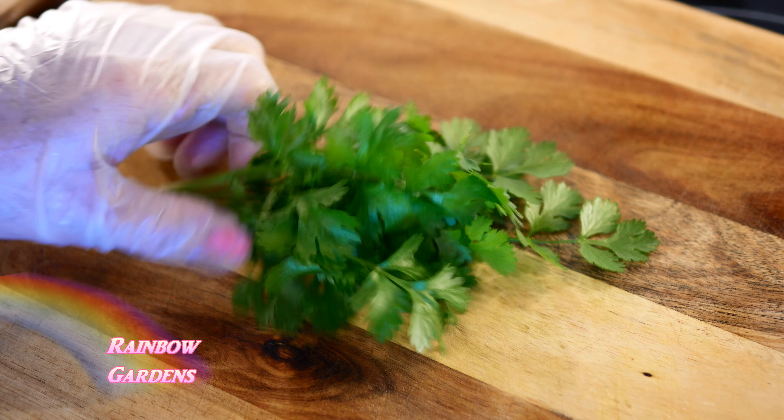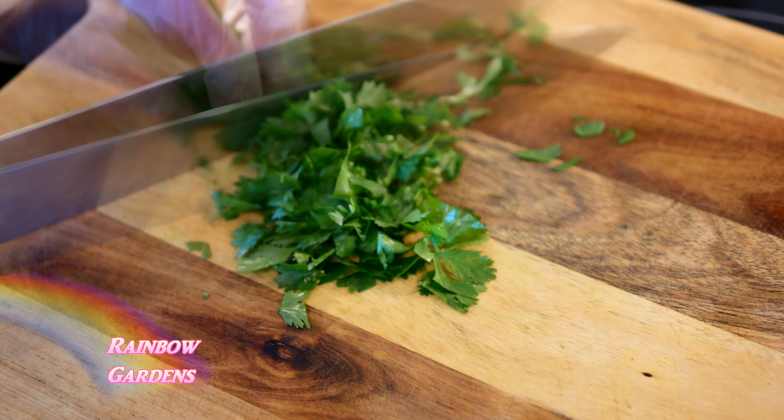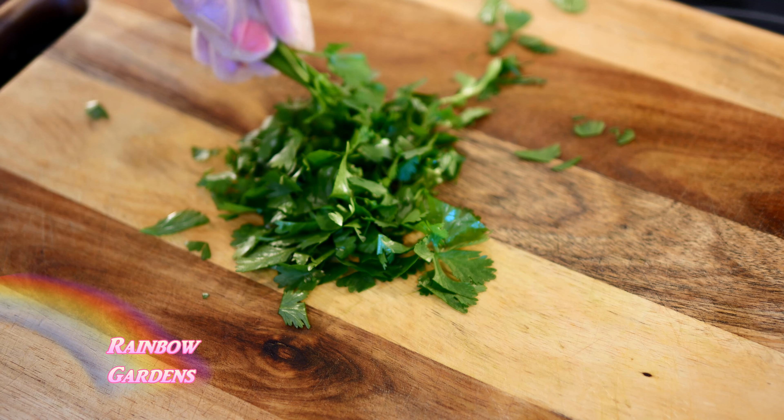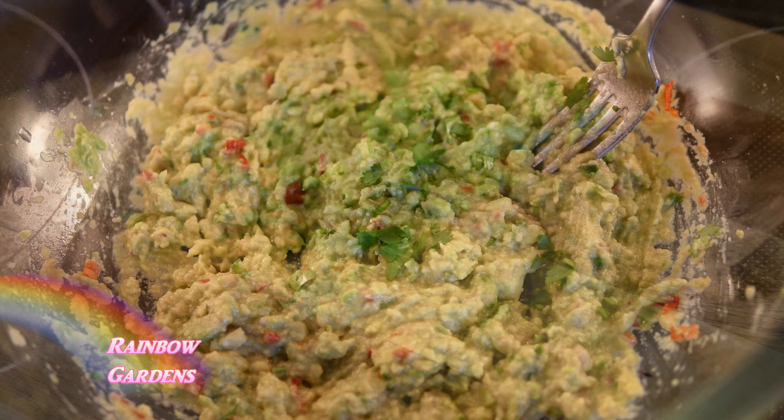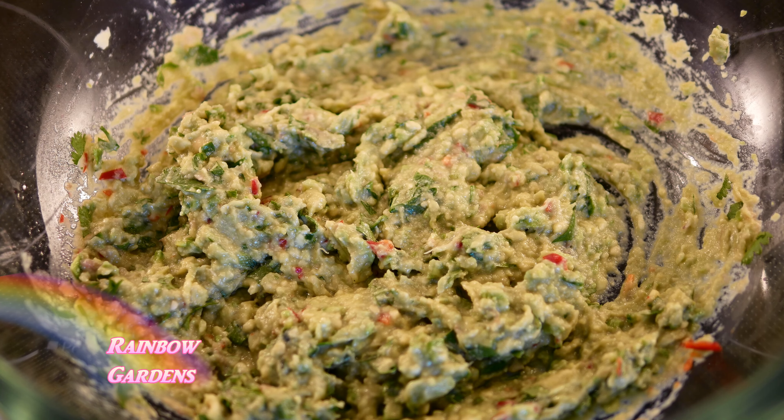Now I want to chop my cilantro. The cilantro is beautiful here in the fall. I don't want to use the very ends — the stalks — because they tend to get a little bit tough, so I'll discard those. Now I'll taste for heat and see if I need any more, and it was perfect.